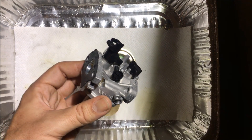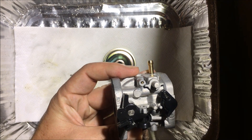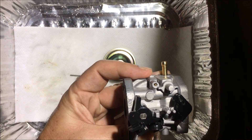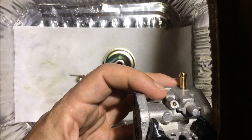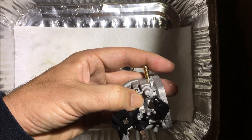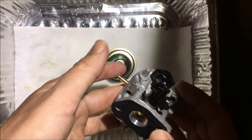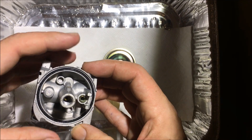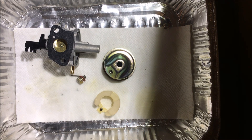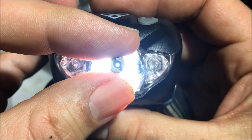This is the idle screw to control the idle speed, which on a generator really isn't used because they always run at 3600 RPM. I'm going to bring it in so it just touches. And just to show you again — quite a bit of light going through there now.